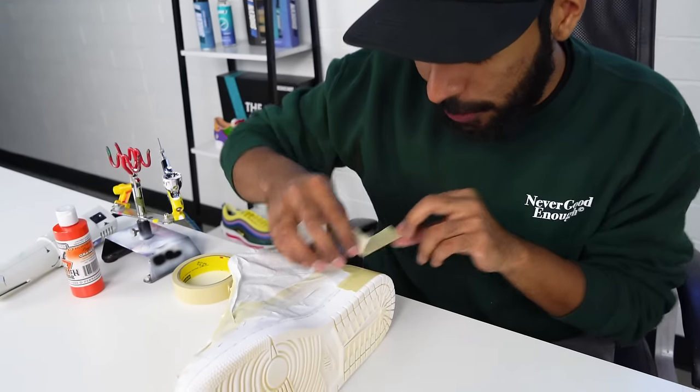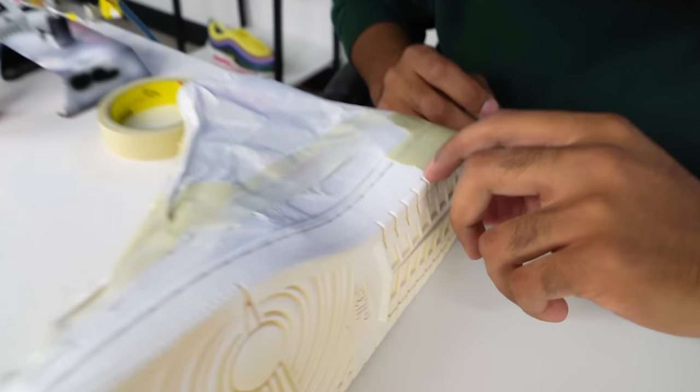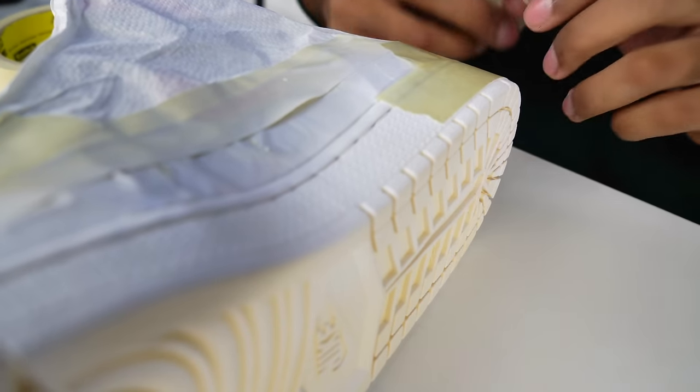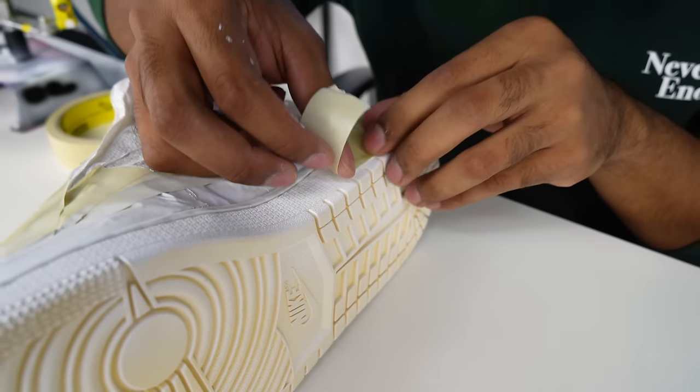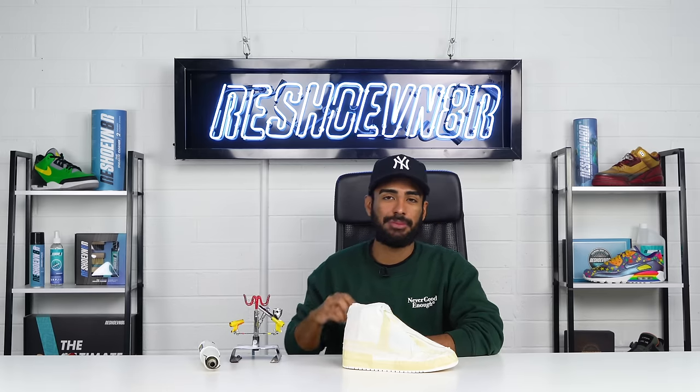What I'm doing right now is covering up the white, following that little thin line that divides the outsole with the midsole to get that perfect tape job. All taped up — let's lay down our bright orange from Jacquard.